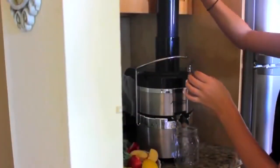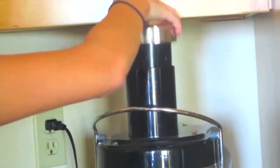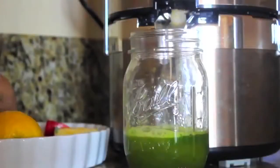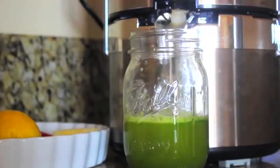Then I'm just going to start juicing all my vegetables and fruits. If you want your juice to be super rich and green, I wouldn't add the carrot because it kind of dulls the color — but the carrot is super healthy.